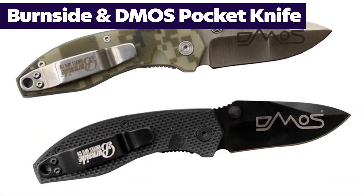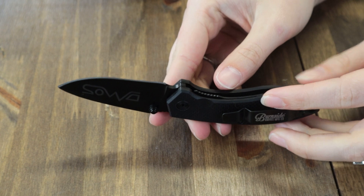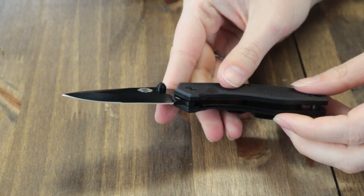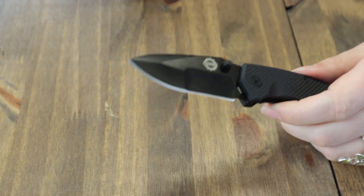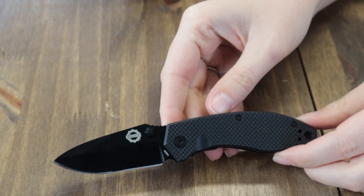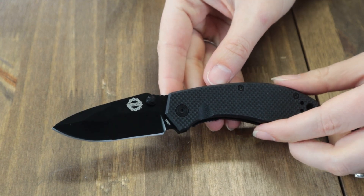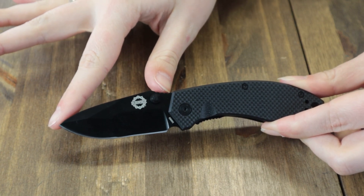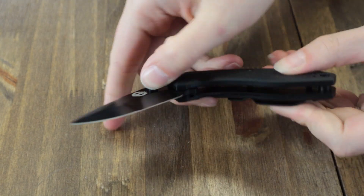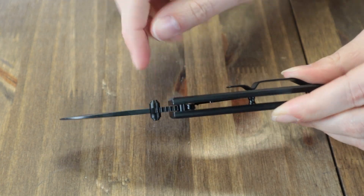Final knife on the table — the Burnside/DMOS collab. DMOS, based out of Salt Lake City, Utah, is famous for their durable hard-use pro shovels. They decided to make a knife that rivaled their own shovel, so they teamed up with legendary designer and owner of Burnside Knives, Rick Madeiras. Two options: blackout and camo. We have the blackout option — 6.2 inches overall with a 2.6-inch D2 tool steel blade, opened with dual-sided thumb studs.